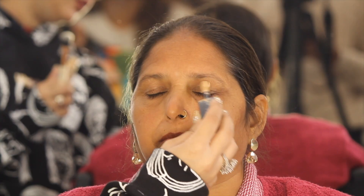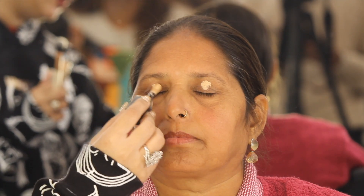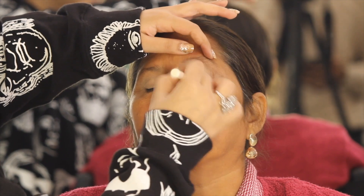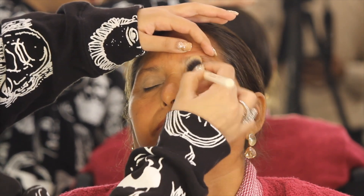First of all, I am going to use Huda Beauty Concealer in the shade Cookie Dough. I am going to blend it with the eyes using a good brush. You can use an eye primer as well, but I prefer using a concealer.